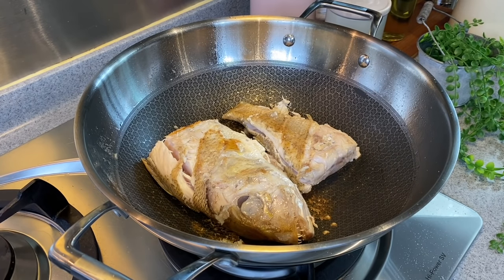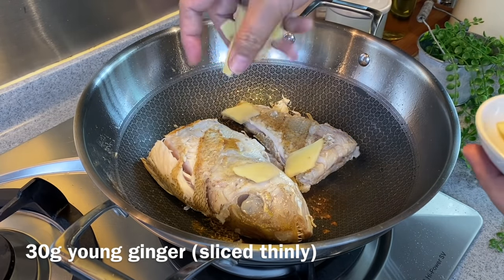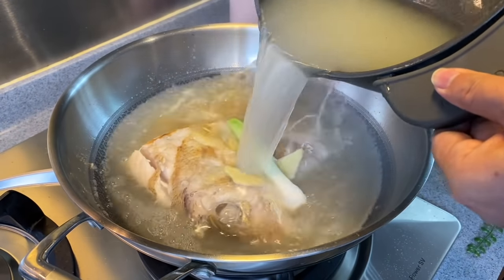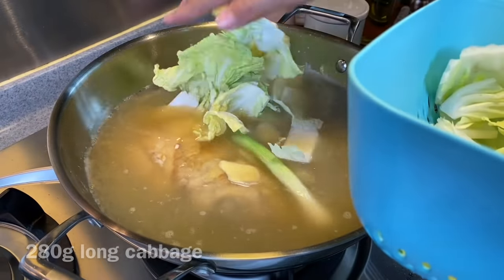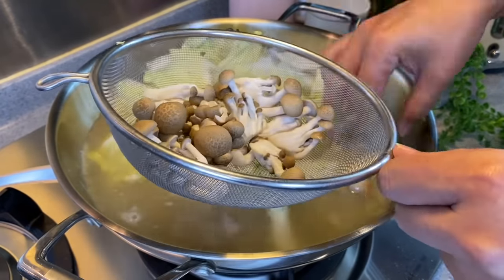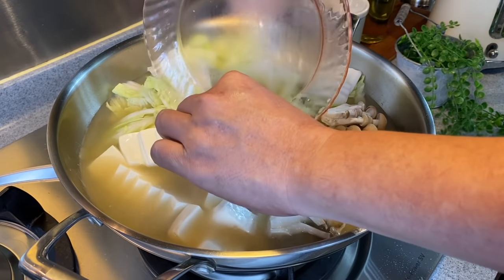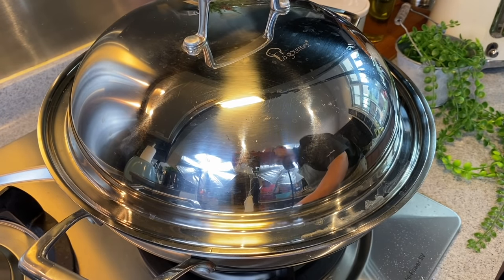Now we'll add in 30 grams of young ginger, sliced thinly, and the stem of a spring onion. Add your stock in now — do not turn down the heat; still leave it at medium or medium-high. We'll now add in 280 grams of Beijing cabbage, 100 grams of shimeji mushroom, one packet of silky tofu sliced — put them all in. Put the lid on, turn the heat up to high, and we'll boil this for 10 minutes. I'll see you back in a while.